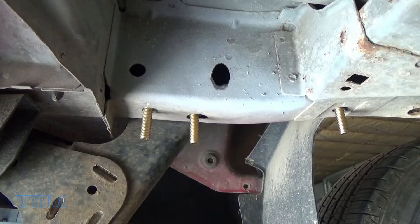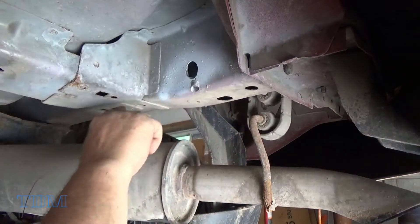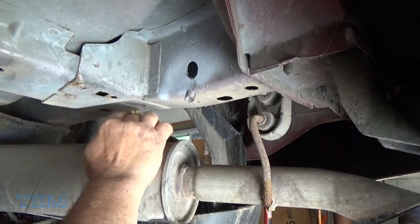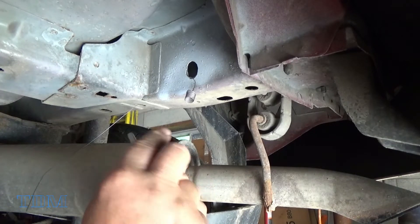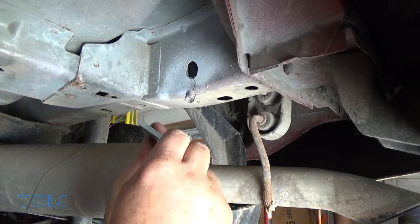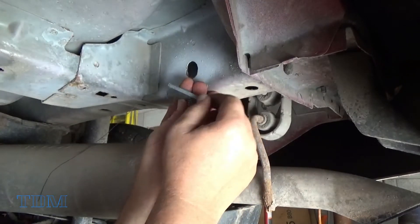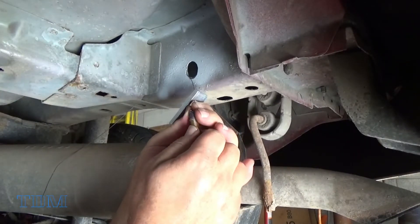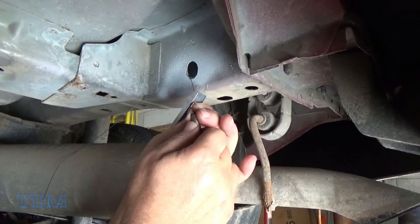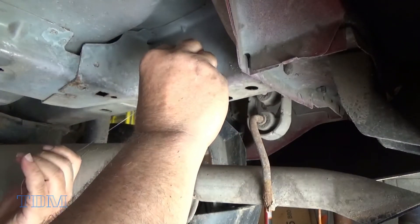I did that side already, so let me show you the other side which I'm working on right now. I've got the fishing wire in here and through the hole that I want everything to go through. I'm going to put the spacer on with the longer side towards the back, out of the way of the others, and then it's just a matter of putting it up on there and screwing the bolt in.